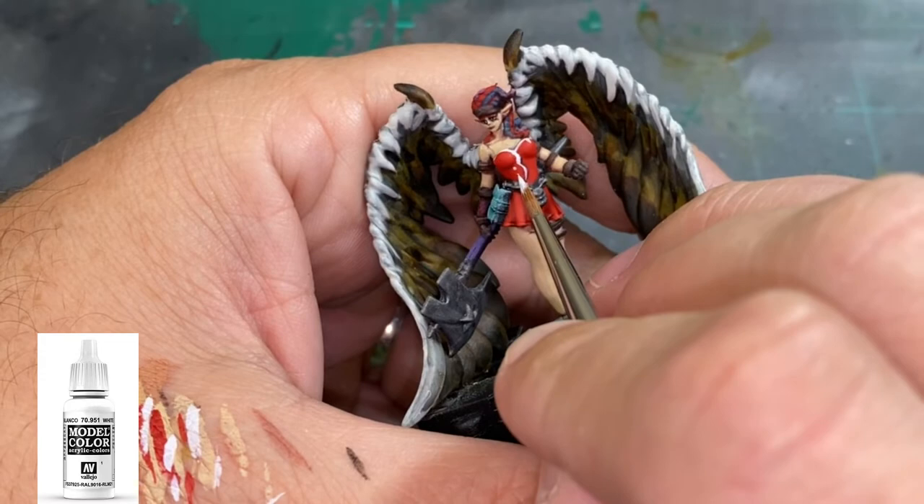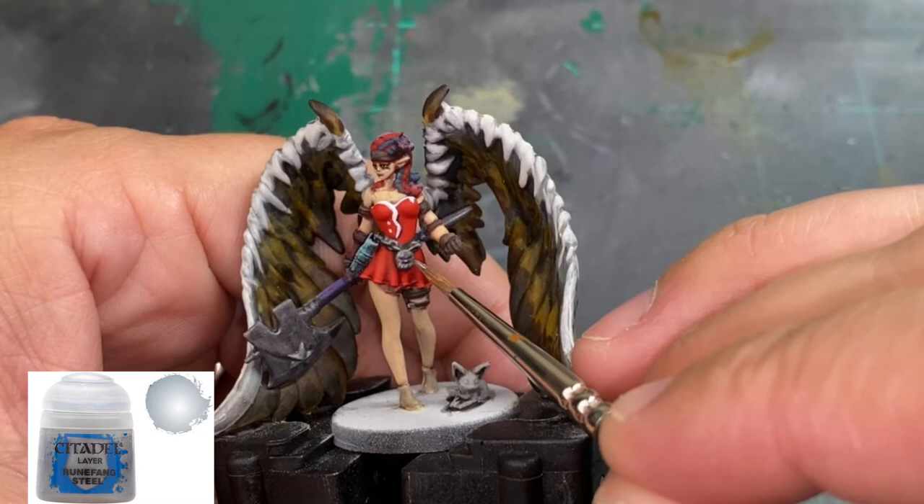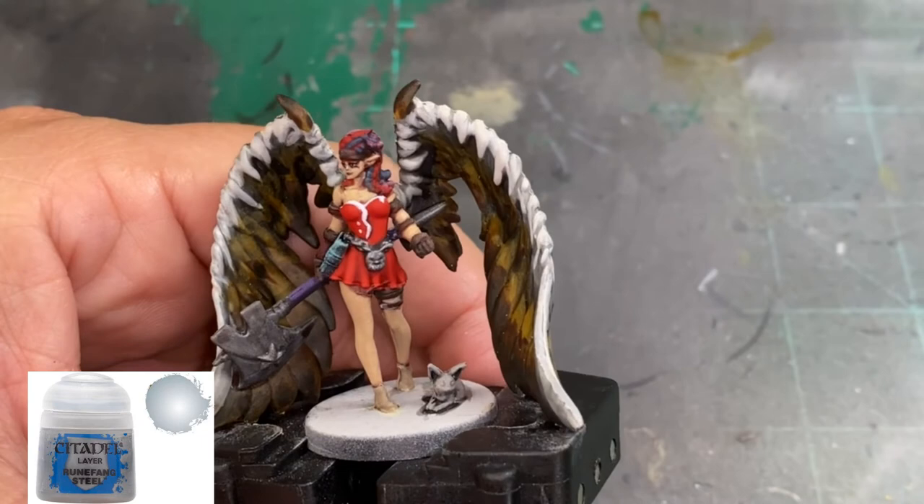Don't forget to put two little white buttons on the left side. To highlight up our silver areas, we use some Runefang Steel — nothing too crazy, just the chain belt, the axe portions, and the butt end of the axe.